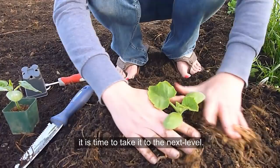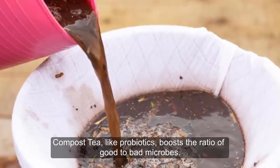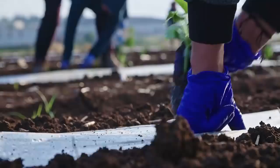This liquid fertilizer infusion not only feeds plants but also keeps plant disease at bay. If you have been using regular compost in your garden, it's time to take it to the next level. Compost tea is superior to regular compost in that it does everything that regular compost does with the addition of oxygen. Compost tea, like probiotics, boosts the ratio of good to bad microbes. These well-oxygenated microbes add oxygen into the soil, which means the healthy microbes become super microbes.